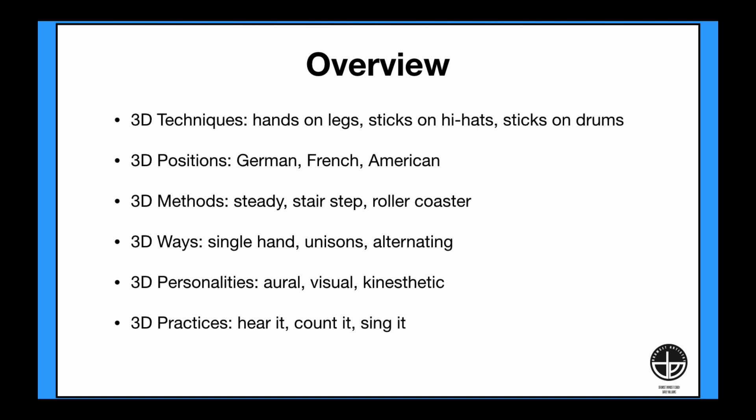3D hand positions: German, French, and American grips. 3D methods of practicing: steady, stair-step approach, or the roller coaster. 3D ways of playing: single-hand, unison strokes, or alternating. 3D personalities: learning by ear, learning by eye, and learning by feel — aural, visual, and kinesthetic.